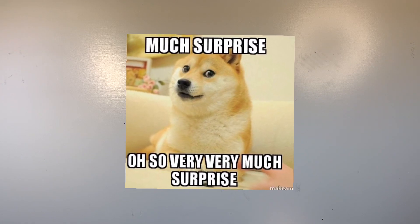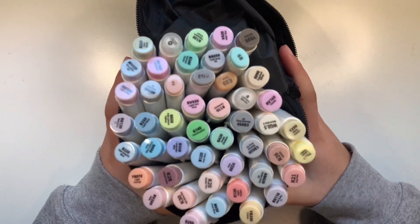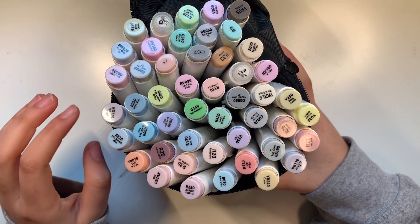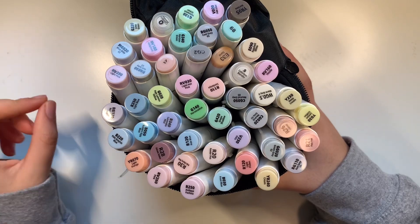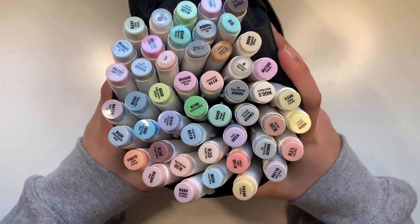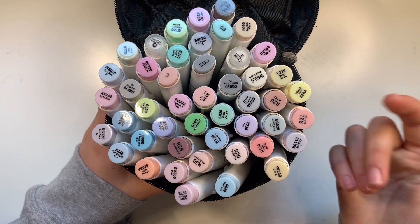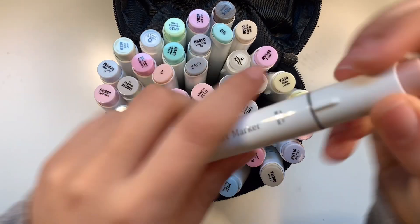Next up are more markers — Ohuhu markers. They're like Copic markers, also alcohol-based. When I say alcohol-based, I mean they're not like Crayola markers. They're not water-based, they don't tear up your paper, they're really smooth and nice. They blend colors really well for gradients and shading. They did just come out with refills, so these are practically like Copic markers. They're a little bit cheaper and feel slightly cheaper, but honestly they work pretty similar.